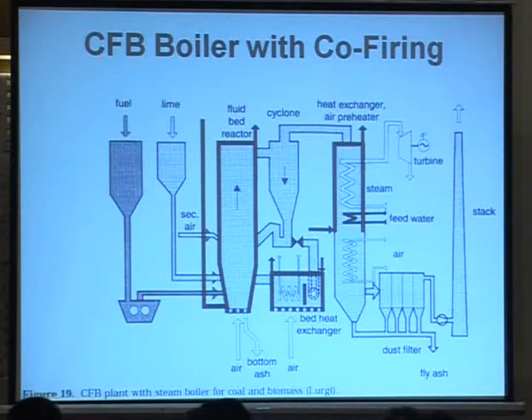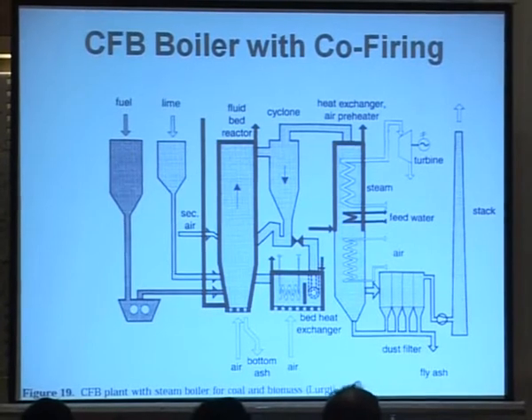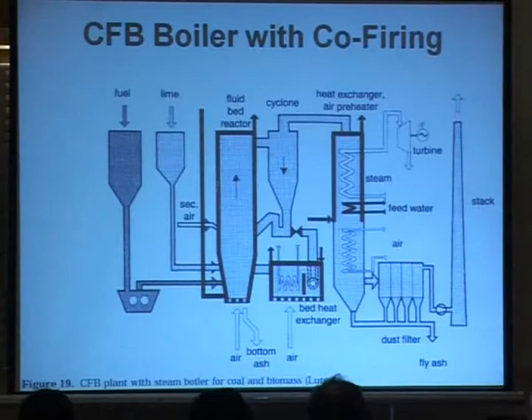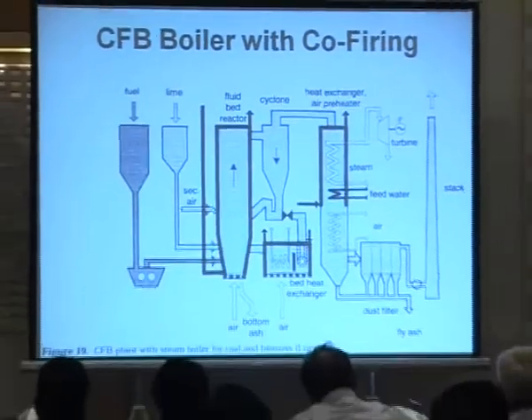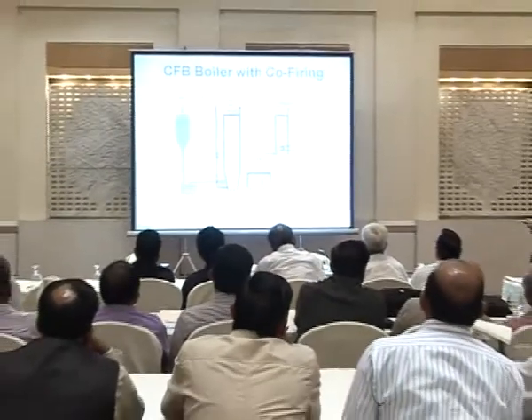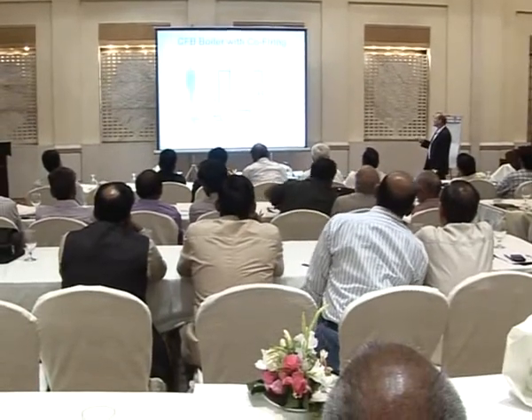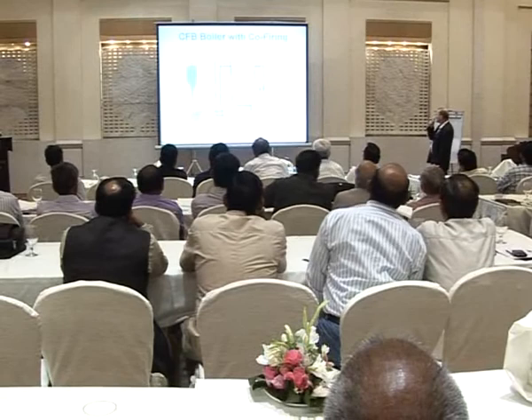This is the CFB concept for the coal mine, where you have different types of this setup. Here they have lime — calcium carbonate — fed into the boiler. Air is supplied from the bottom to keep the bottom ash and bed material fluidized. Ash is taken out from the bed when levels get too high. Up here you have a cyclone where you separate gas and bed materials, and then it is recycled back into the boiler. That is why it is called a circulating fluidized bed.